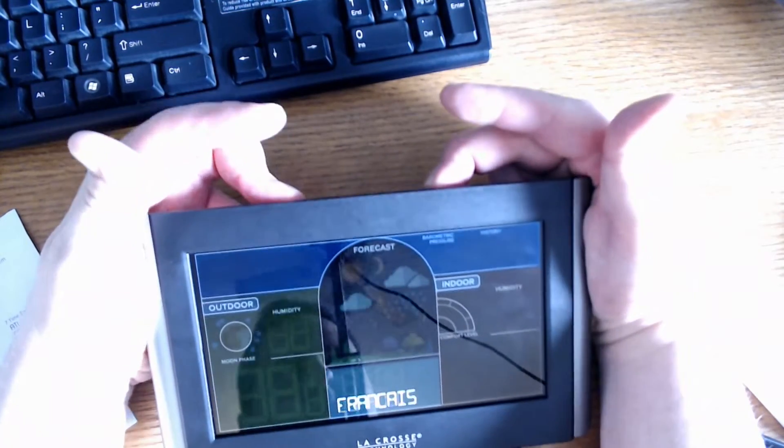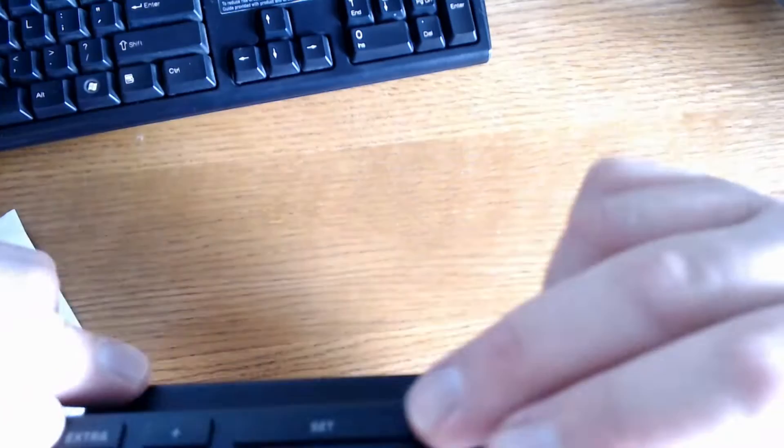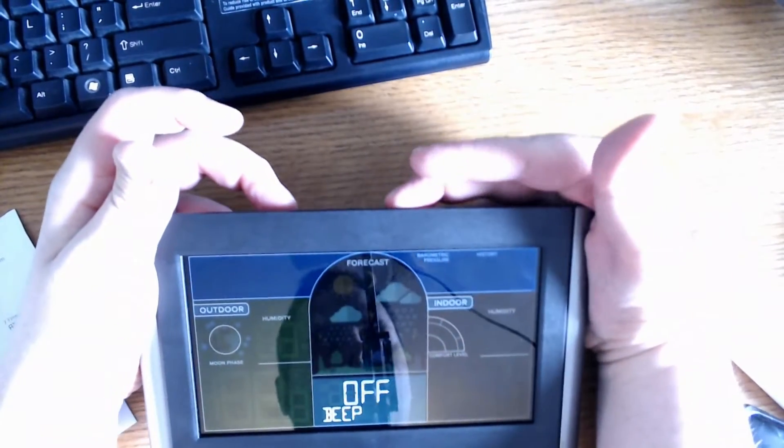As you can see, there are a number of languages available. I'm going to select English and press set to go to the next item. The next item is beep — I'm going to keep it off; it's not necessary for me.